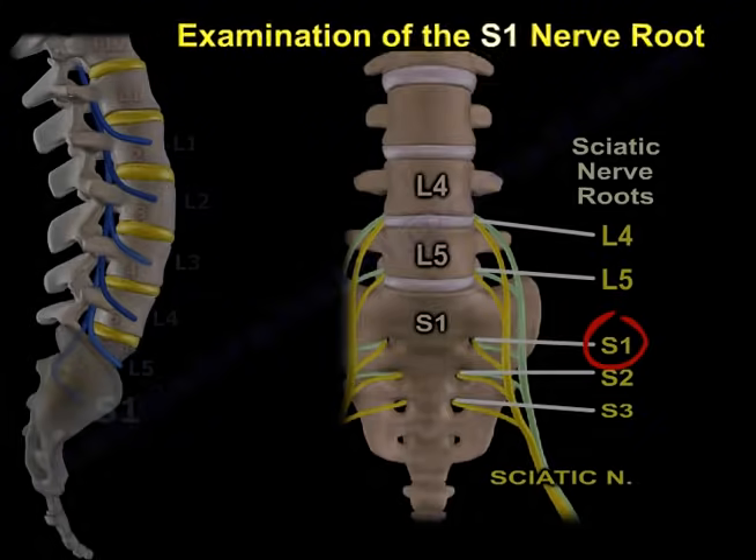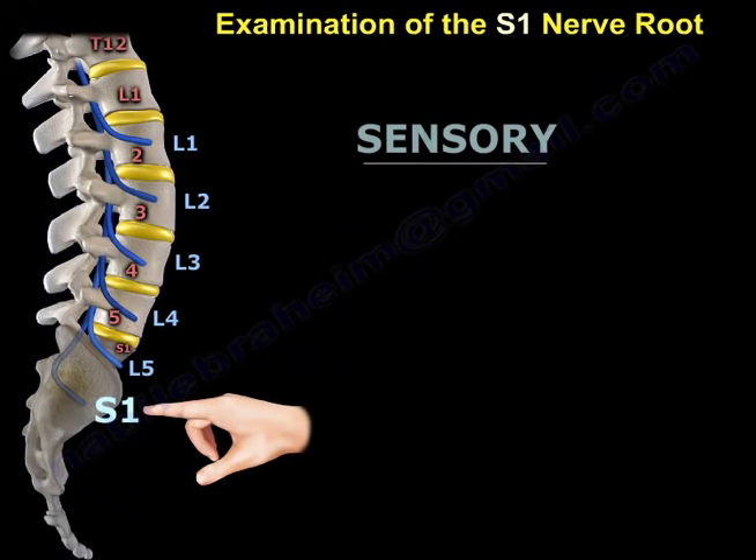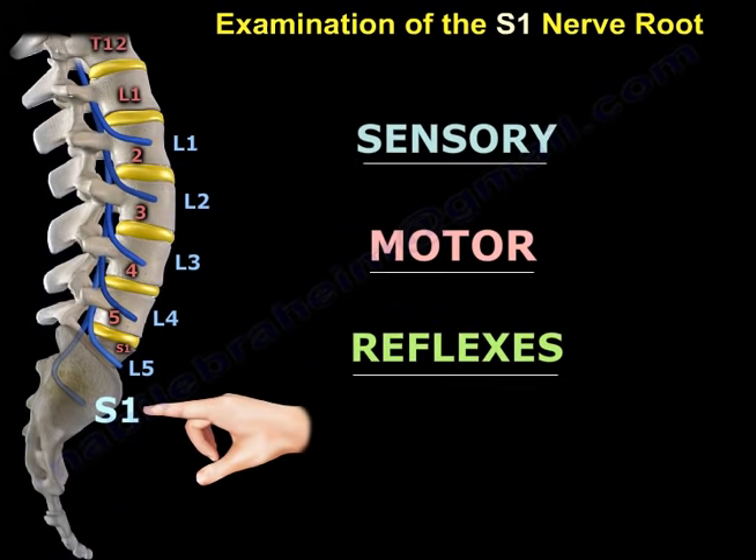Examination of the S1 Nerve Root. There are three elements for examination of the S1 nerve root: sensory examination, motor examination, and reflex examination.